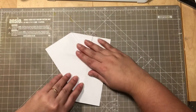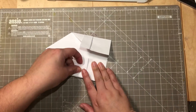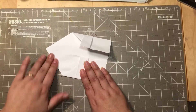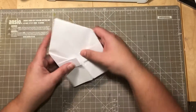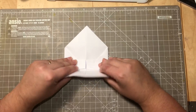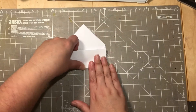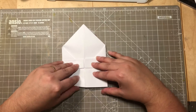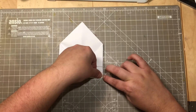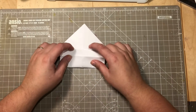Do the same thing on the other side, folding that one into the folded line like that. This creates a particular shape. Now take this flap and fold it over the edge to cover these. I prefer to fold it once but also add about half an inch fold.